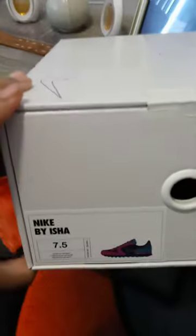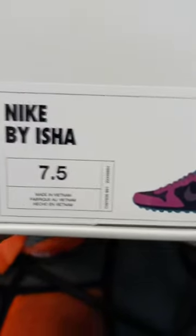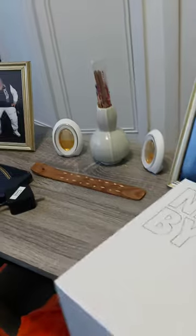Alright you guys, this is my first unboxing of shoes I designed by Nike. It used to be called Nike ID but they call it Nike By You now, and I got my first pair — Nike By Aisha — and that's the shoe. I wanted to open it for you guys online.